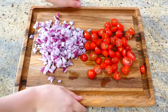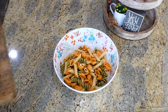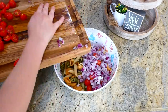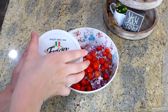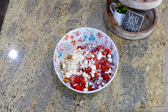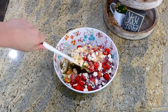Go ahead and cut up about a cup and a half of cherry tomatoes and half of a red onion. I was totally kicking myself because I had an English cucumber in my fridge but it went bad — typically I would also cut that up and add it in. After I added our cooled noodles into a medium bowl along with the onion and cherry tomatoes, I added about a half cup of feta cheese.